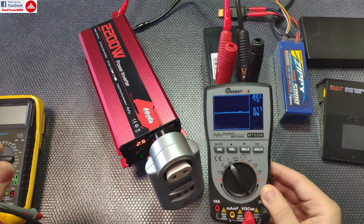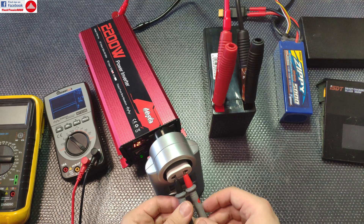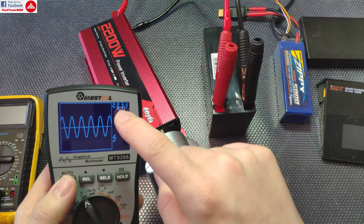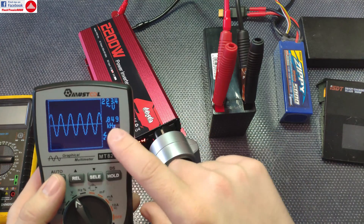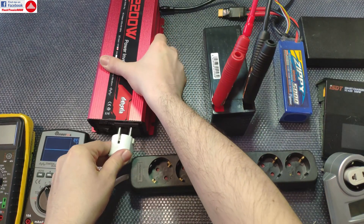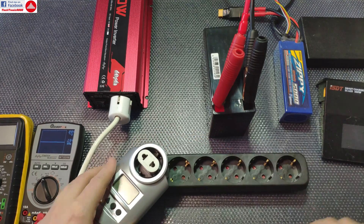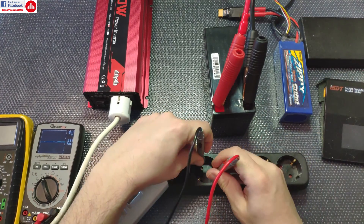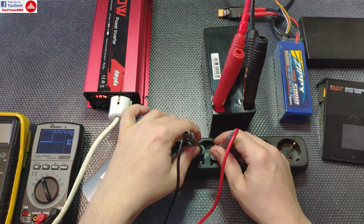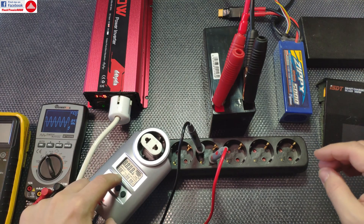Now let's check if this is truly a sine wave inverter. Switching to oscilloscope mode and connecting the probes — there you go, a perfect sine wave as you can see. It's exactly as the meter showed: 223.4 volts at 49 Hz. I'm also connecting a power strip to access more outlets, and both the oscilloscope and the power meter confirm the output is working correctly.